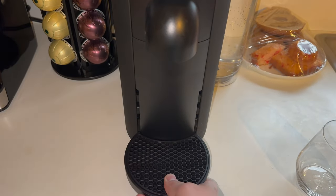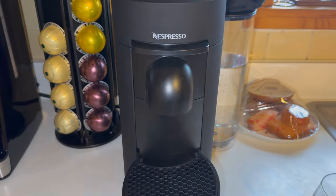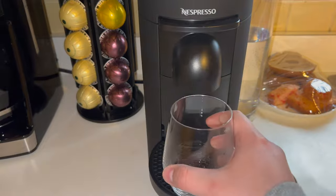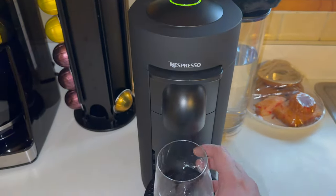And depending on your cup, the Plus has you covered. With its four different height levels, from espresso to a regular eight ounce cup, it's got you covered. Even if you spill, that stand can hold a decent amount — it's about an espresso's worth.